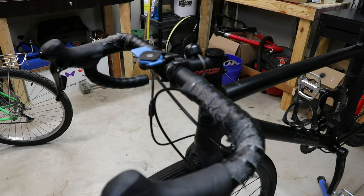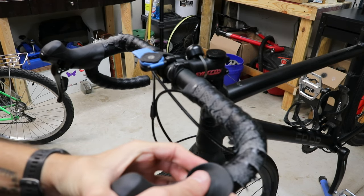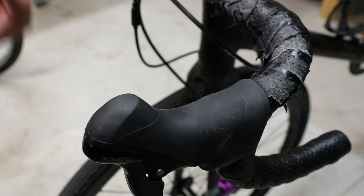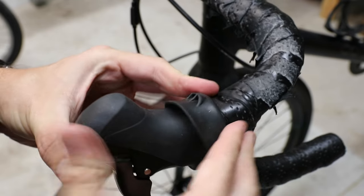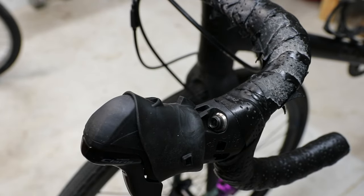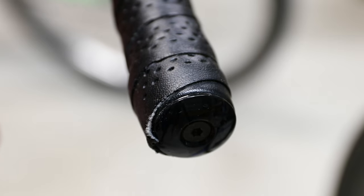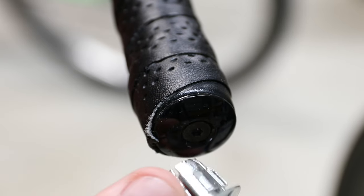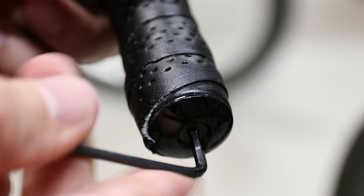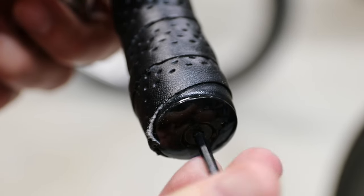I'll kind of make this a how-to, although I'm sure there are literally hundreds of bar tape change videos on the web, but we'll throw another one onto the pile. The first thing you'll usually want to do is roll up your hood covers to get them out of the way. The next thing is to take the end caps off your handlebars. Sometimes it's just a plain one pressed in there, but in this case we have one with a hex key.